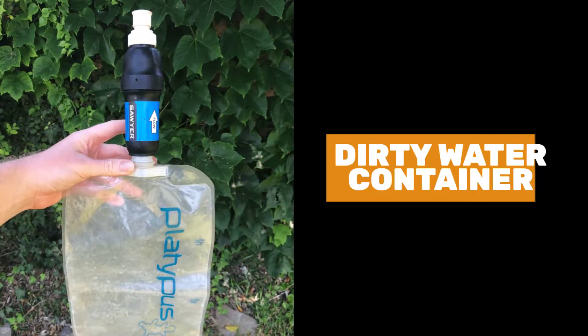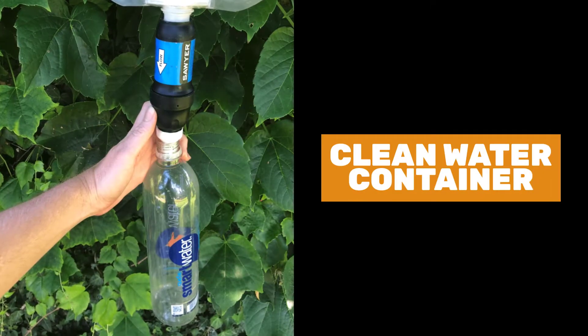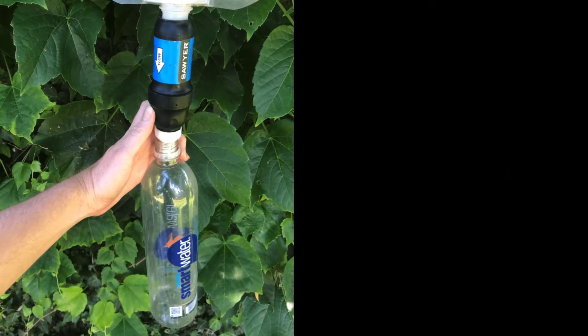I really like using the Sawyer Squeeze on trail because of the ease of use. It was very easy to just hook up my dirty water bottle to the top and let everything gravity filter. I was lazy, so I let everything gravity filter, but you could squeeze the dirty water bottle and the water will come out a little bit more quickly. I just like being lazy, so I let everything gravity filter — so easy to use on trail, and it was relatively quick too.